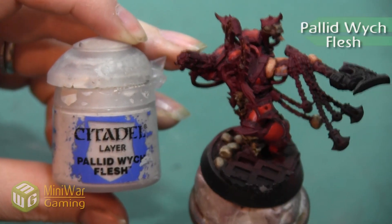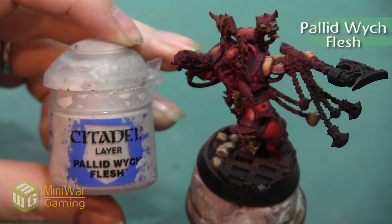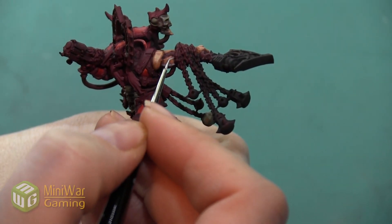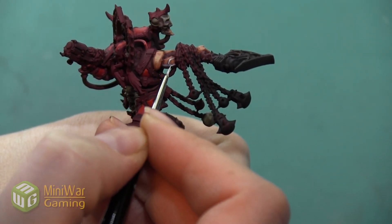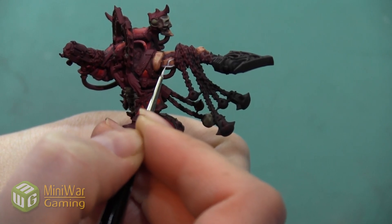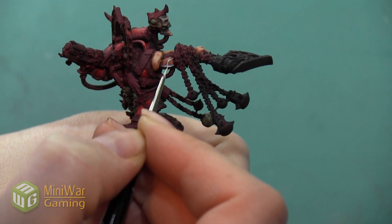Next, we want to highlight that Warp Fiend Gray with the color Pallid Wych Flesh. I'm just using a very small detail brush and painting the very top of that rounded area so that you can still see the Warp Fiend Gray on either side, with just the very top highlighted.